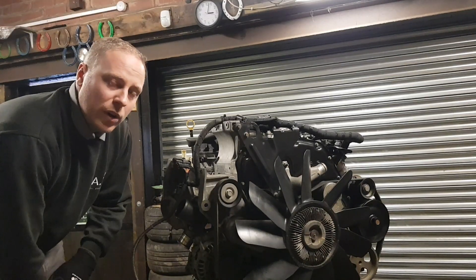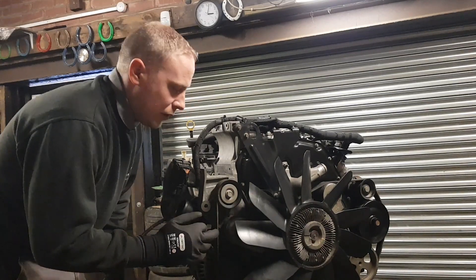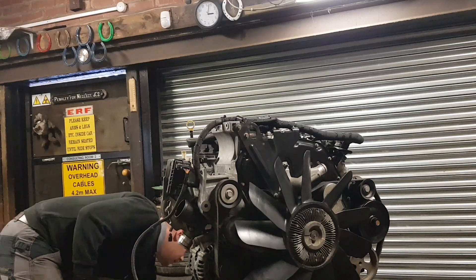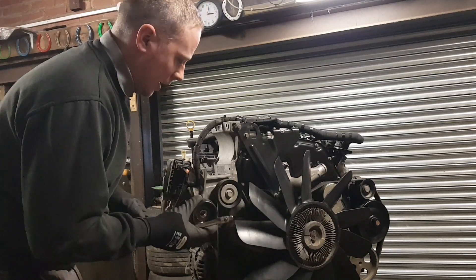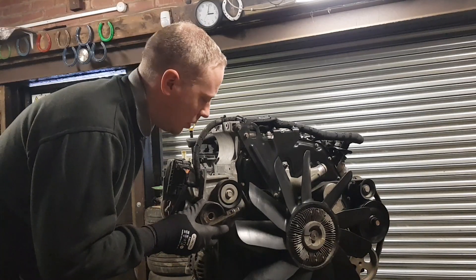I'm going to put the air-con pump on now before fitting it back into the Land Rover. I need to replace the belt for a longer one, and I also need to replace this pulley, which I've got here with the kit. It just sticks out a little bit further. I believe it goes there but I'll check that because I'm not sure.